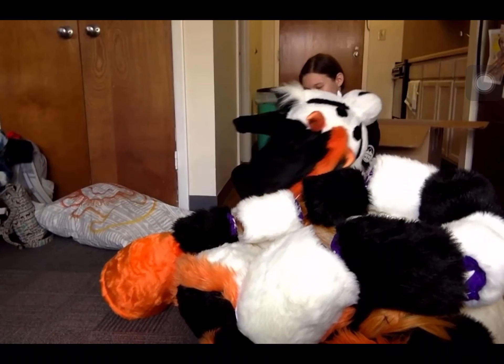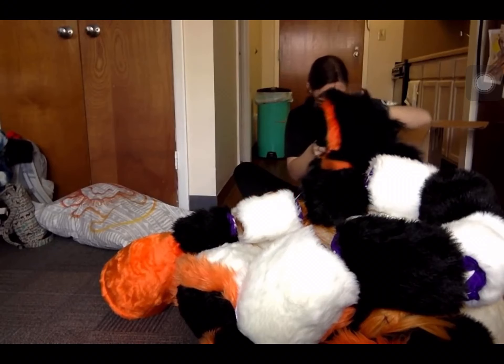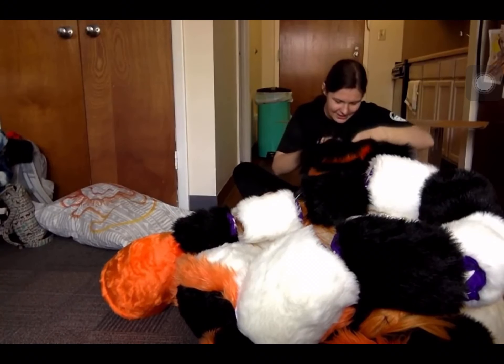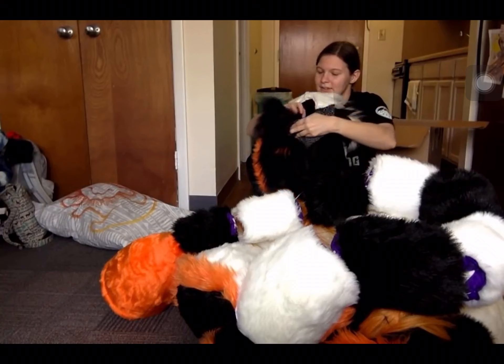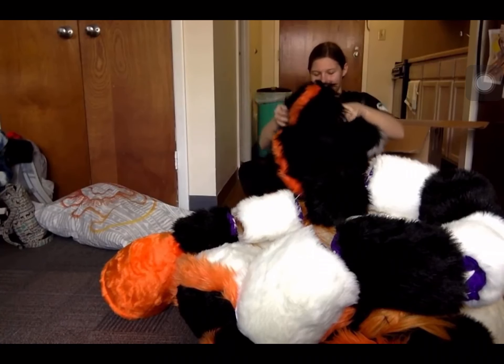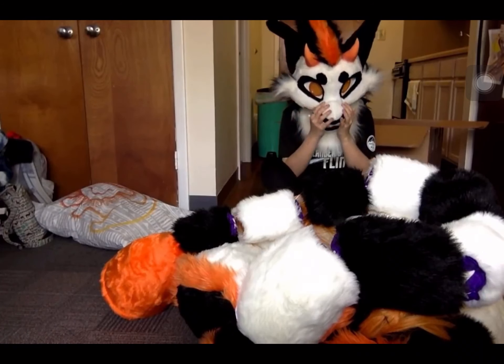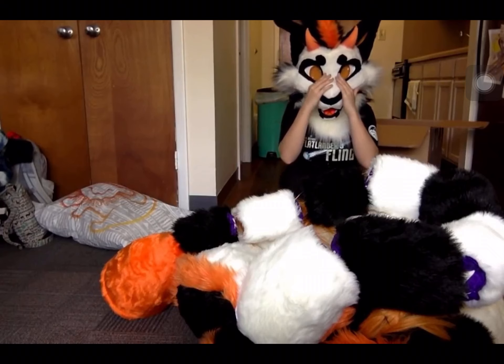Oh my god, so heavy. Should I put him on? Yeah! Should I put his head on, or put his whole body on? Put his head on real fast. She's got — he's got the little logo taggy. Mwah! I'm so excited!